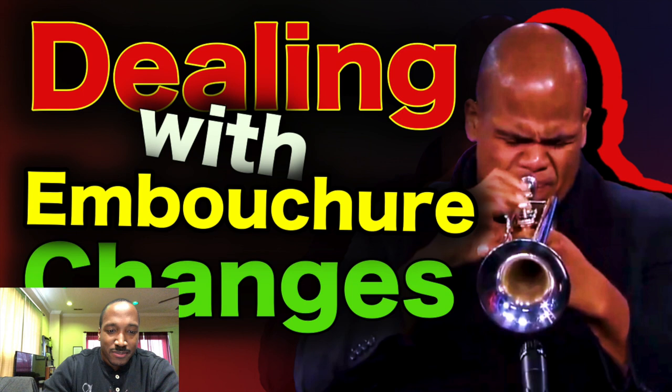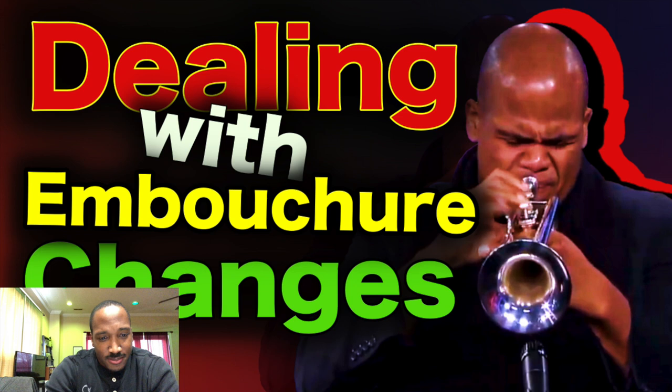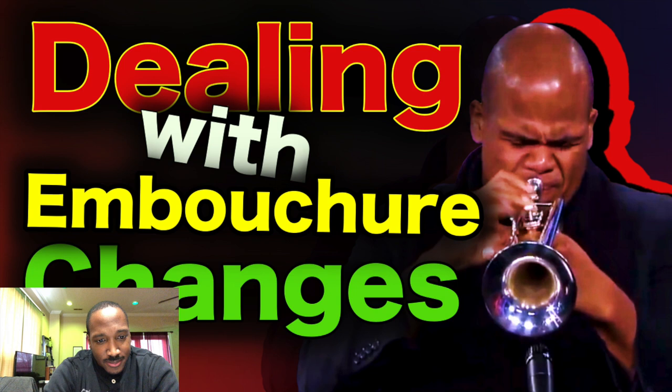Because initially, it is going to be a struggle. It's going to be really difficult, because you're essentially retraining all of these fine motor muscle skills that it takes to play differently than they're used to. So it takes time. The trumpet is physical — that's part of it.